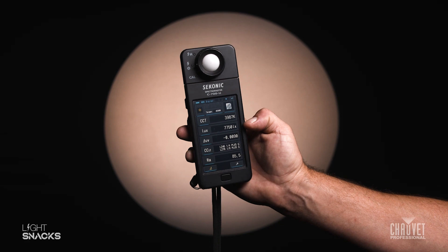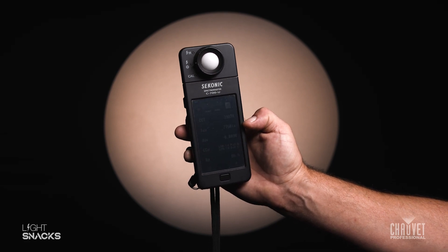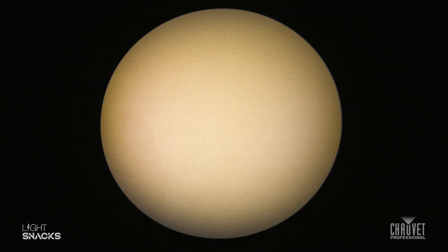Now let's go ahead and take a look at how this looks when we're using the magenta and yellow filters instead of the CTO. Getting down to 4000K using the CRI filter in combination with the yellow and magenta filters gives you a little bit more precision, because you have a little bit more color to deal with than just using the CTO filter.